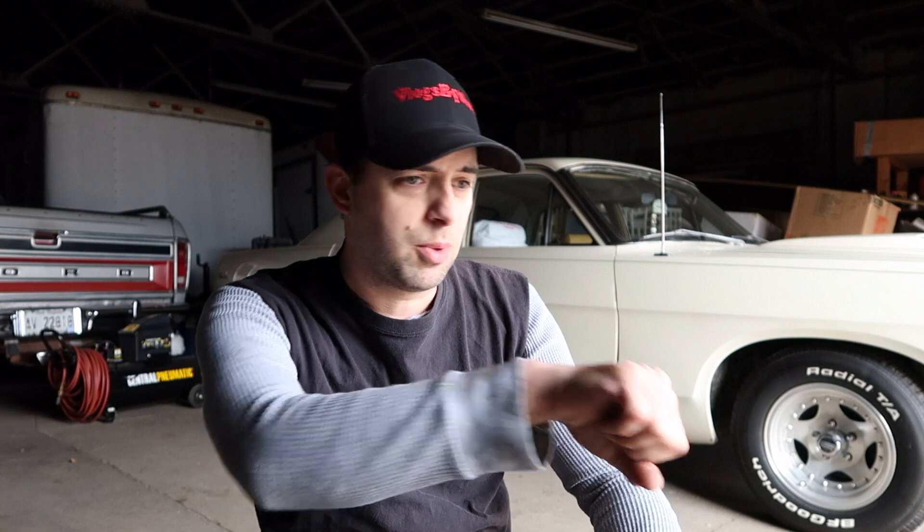Welcome back to the channel. Today we're working on a 2001 Dodge Ram 1500 with the 318 engine. It has the typical issue they call 'steering walk' — you're driving down the road and you have to fight the wheel to keep it in the lane. I've driven these trucks a lot myself, and anything over 50 miles an hour will wear you out after 45 minutes.